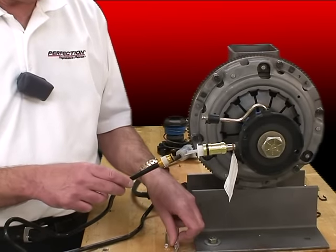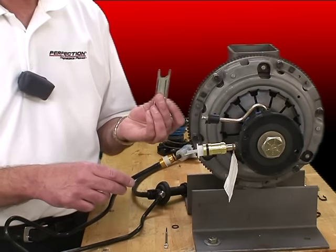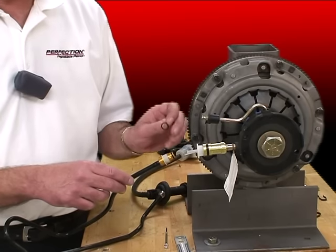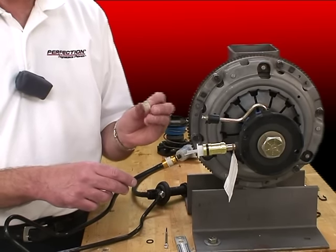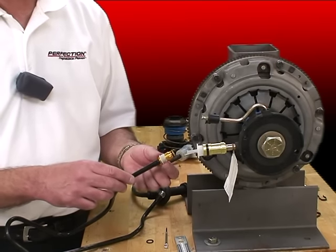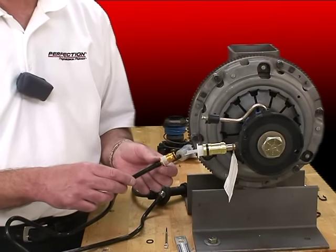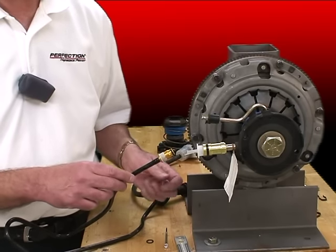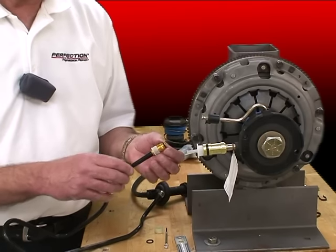In our kits, we also include the tool to disconnect the line where applicable. We include a new O-ring for the seal connection right here, and we include a new sleeve. Now in our new connection system, the sleeve is only there to help center the line — it's not necessary to be used to disconnect the line. We use the clip for that. So let's start to service this line.